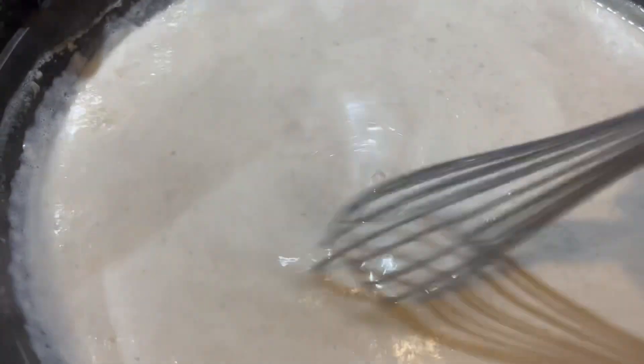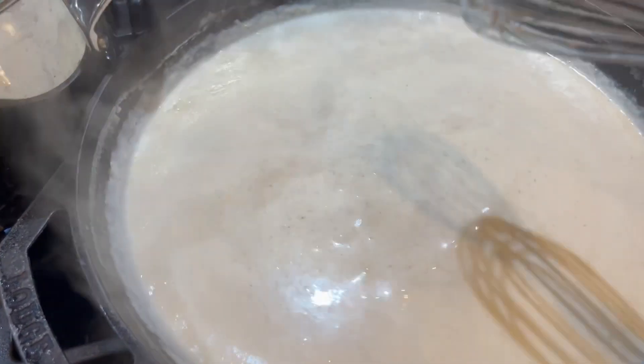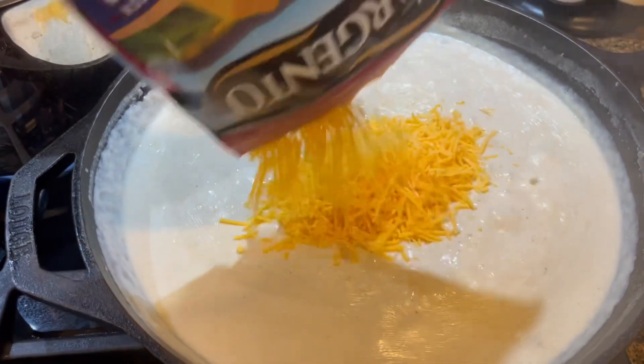You are going to be constantly whisking away until you get a nice thickness going. You'll notice it's starting to get nice and thick when it starts to bubble on the surface. Next, it's time to throw in a bunch of stuff.